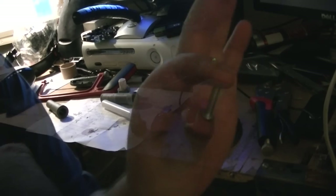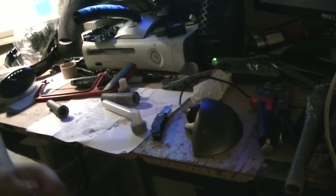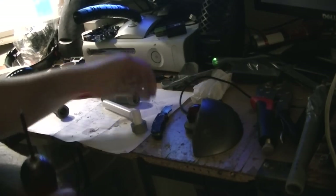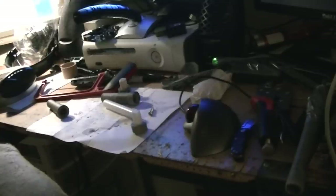This is the screw I'm using, and this is the drill bit I'm using. It's pretty flexible on which screw and drill bit you use — the drill bit just needs to be specific to your screw. I've got to un-modify my power drill.